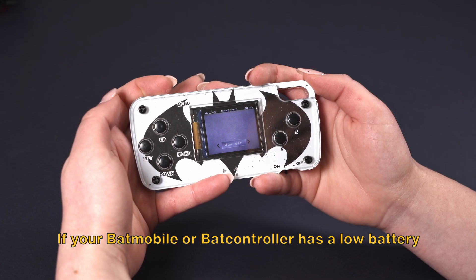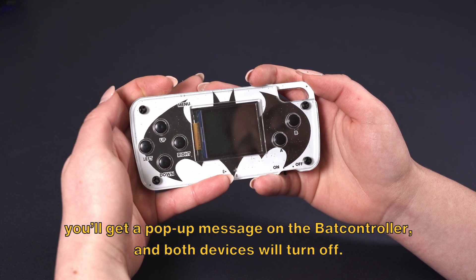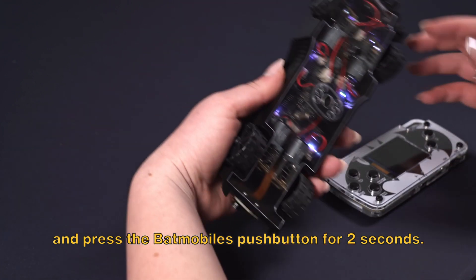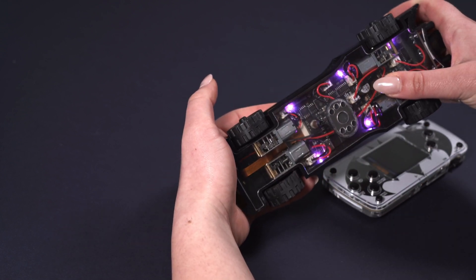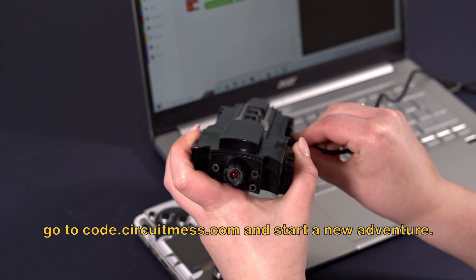If your Batmobile or BatController has a low battery, you will get a pop-up message on the BatController and both devices will turn off. To turn off your devices, click the BatController switch and press the Batmobile's push button for 2 seconds. Once you know how to use it, connect it to your PC, go to code.circuitmesh.com, and start a new adventure.